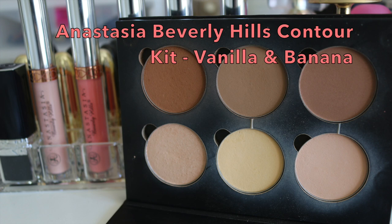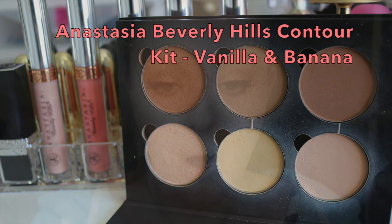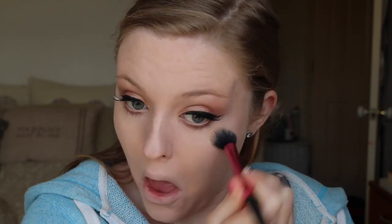Going back in with my Anastasia Beverly Hills Contour Kit, I am taking the vanilla and the banana shade mixed together and setting all of that concealer and highlight into my skin so I don't crease underneath my eyes.